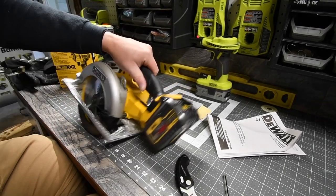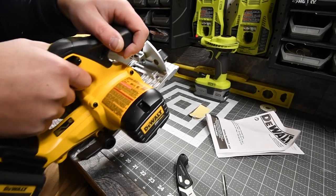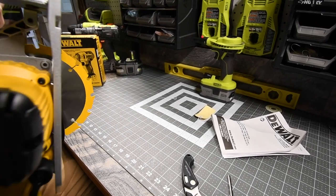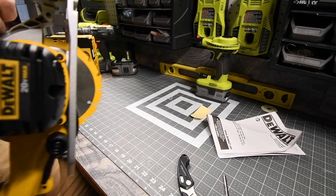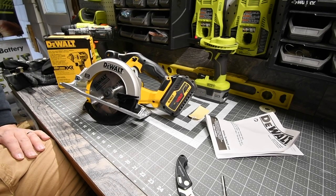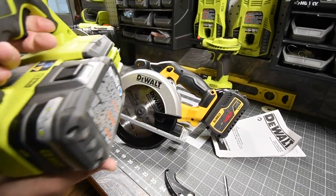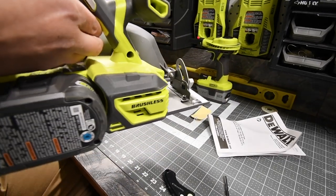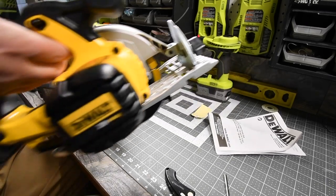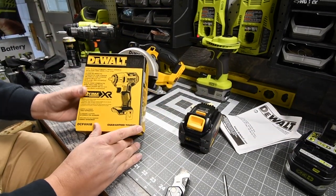That guard feels really long. I like that the blade stops immediately. On the Ryobi, with the battery on the side the weight displacement feels balanced — I can hold it level. With the DeWalt the battery just drops it down in back. We'll test this out further. Now let's unbox the three-eighths inch impact wrench and see what it looks like.